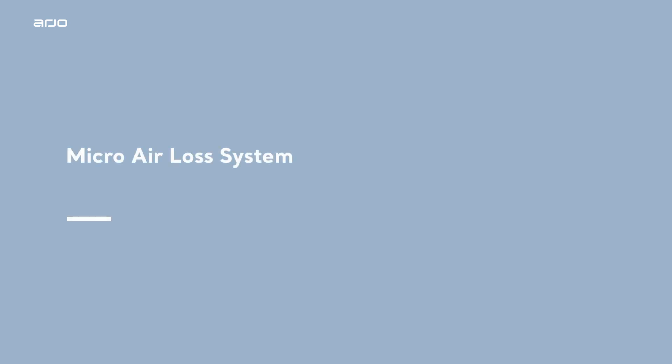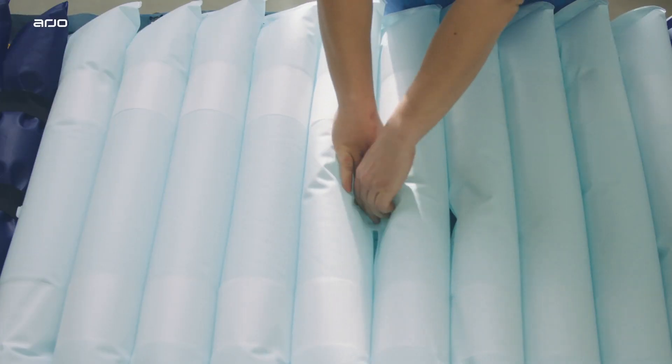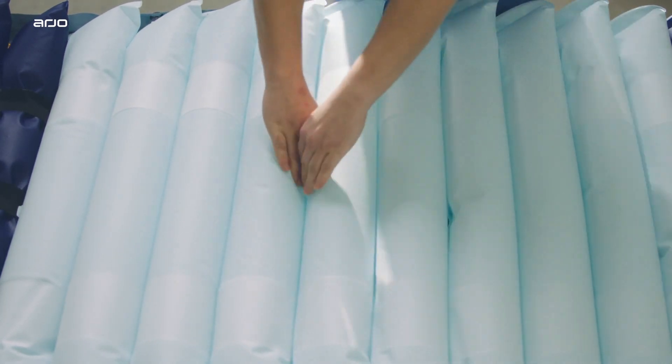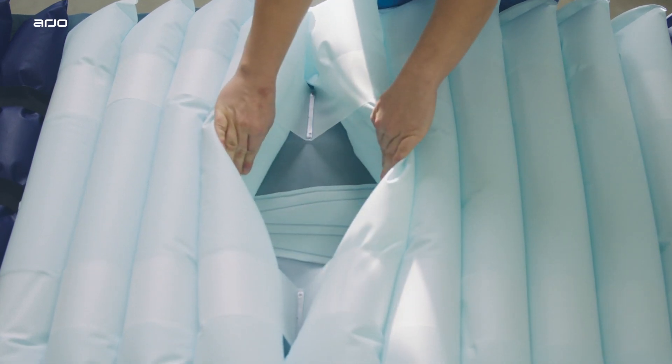Micro air loss system. Incorporated into the base cover, the micro air loss system introduces air surrounding the cells to help reduce heat build-up within the mattress.